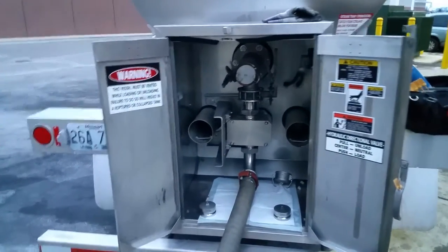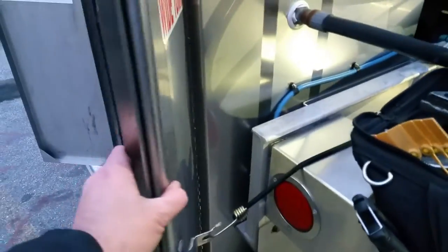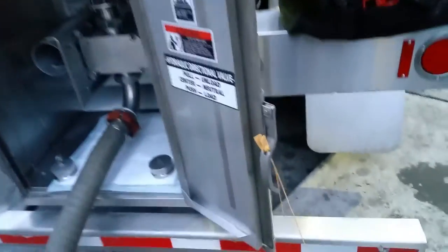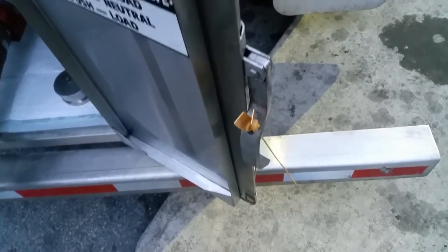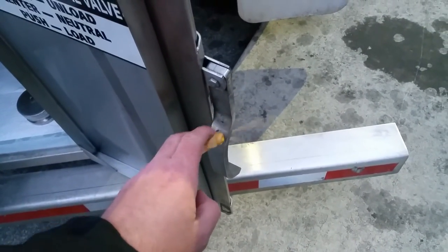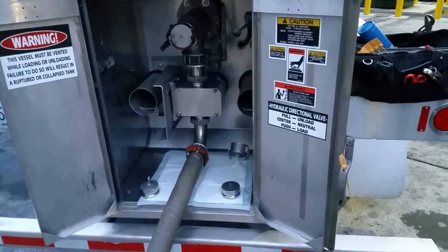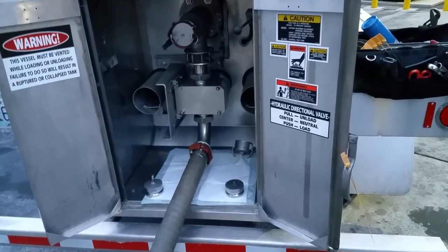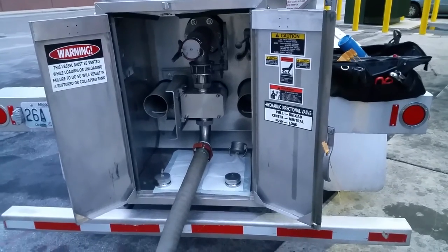You also have bungee cords for a number of things — one is to hold this open at a little bit of an angle here, because it just wants to flop shut. Kind of nice to have some bungee cords for various things. And then these are seals — I mentioned the braided cable seals. We have to seal these trailers up when we're done. This is about the only thing that prime will provide for free. Any questions, let me know. Hope you enjoyed the video — just a little bit about prime tanker, what we haul, how it works when we deliver, and some of the tools you might need to purchase.